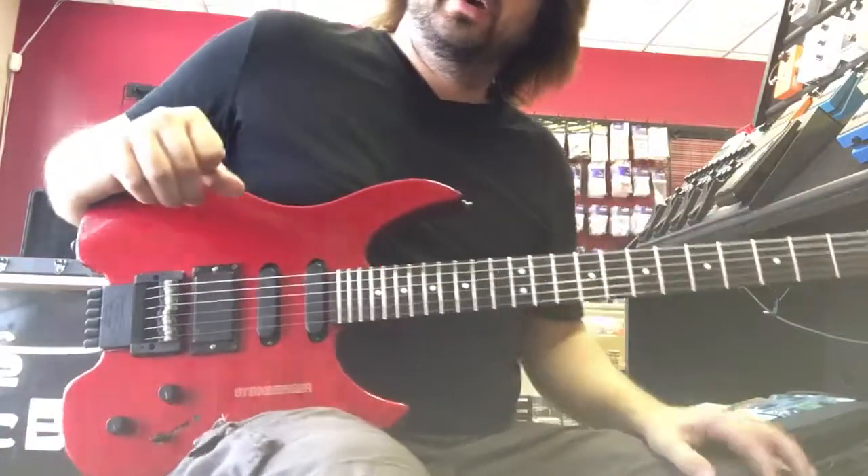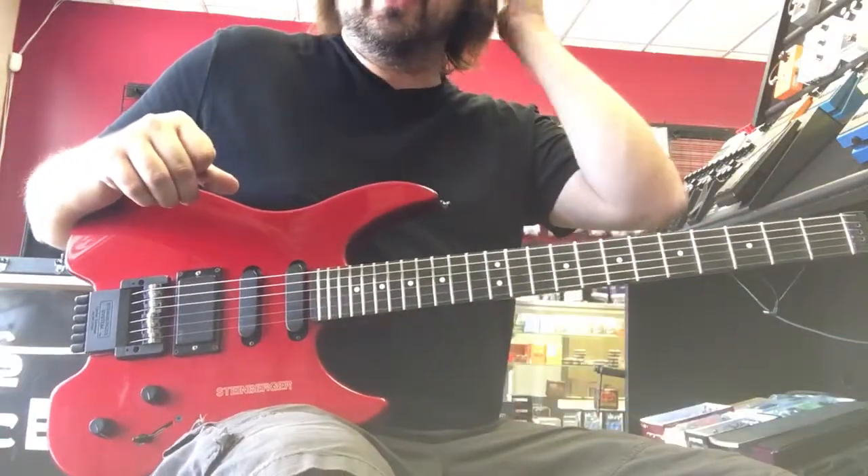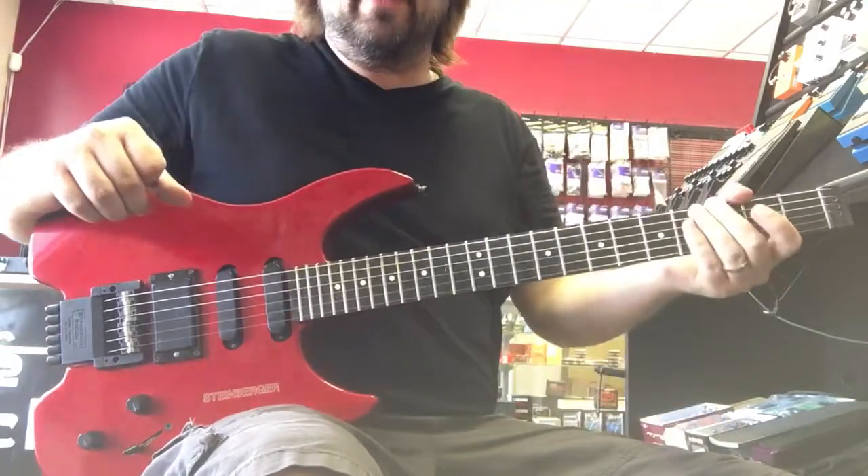Hi, how are you? I wanted to take a moment to show you this Steinberger GM4R that I am selling on Reverb.